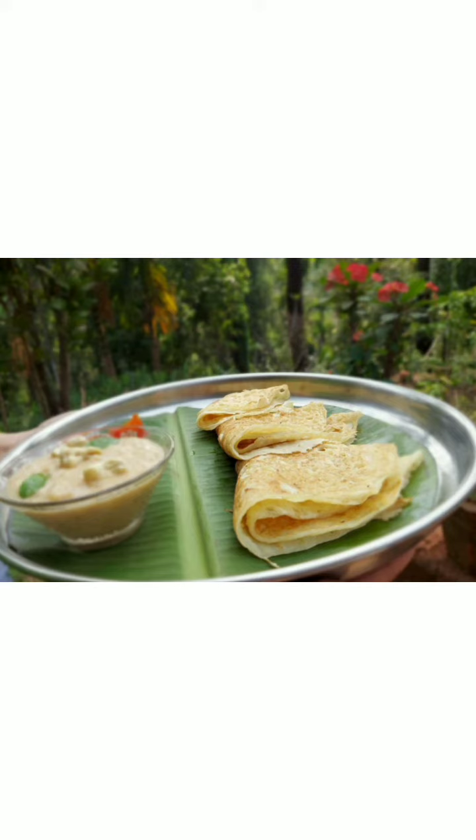So 30 minutes is done. It's time to add a pinch of baking soda. Batter is ready. Now let's make the ghawan — first grease the pan with ghee.